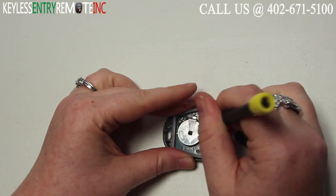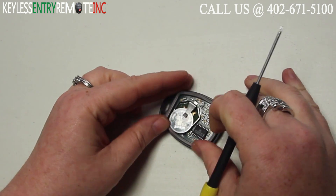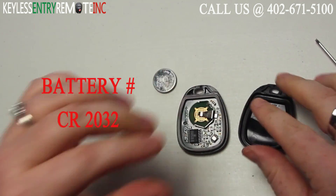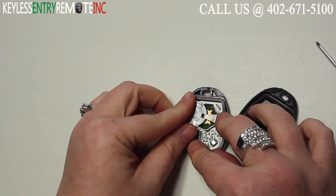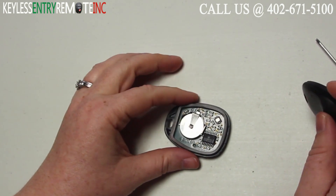You may want to use a smaller flat head screwdriver to help slide that old battery out of place. The battery used in this key fob is ACR2032. Once you have the old battery out, to replace it simply slide the new battery back in place. With this key fob it is plus side up.